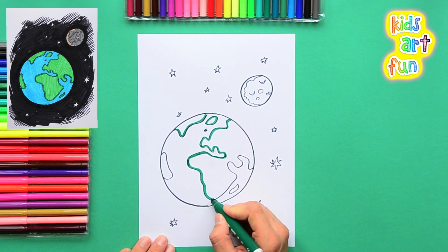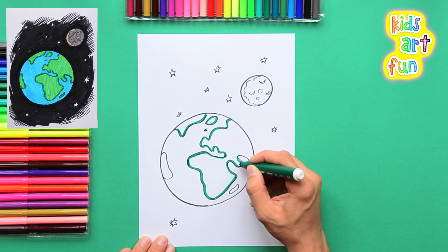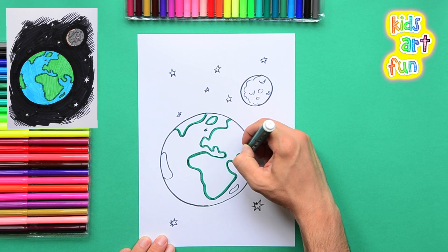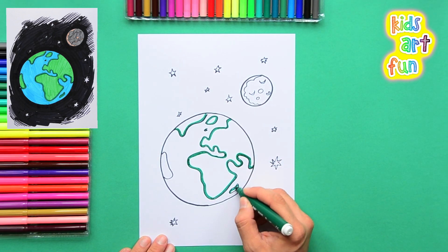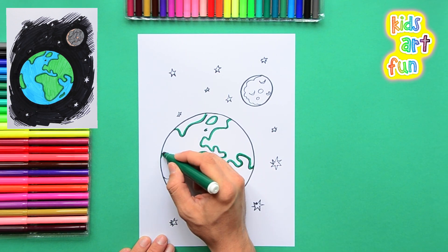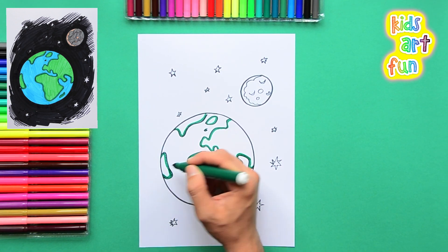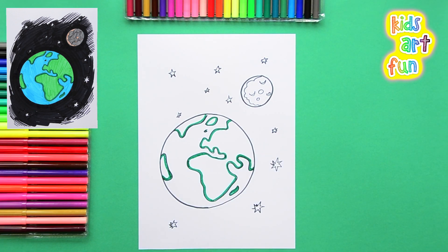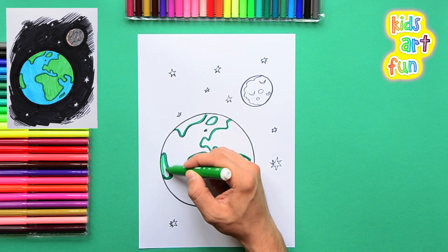Hold that paper — don't let it fly around. Now we've got them all outlined so there's a nice strong definition of the continents against what will be the blue water. And now we take a lighter green and color that in.